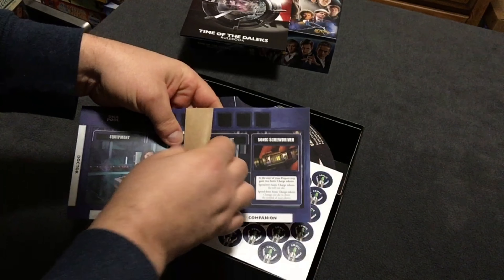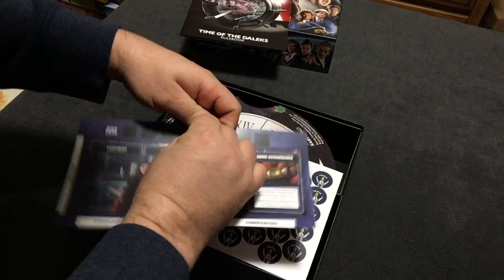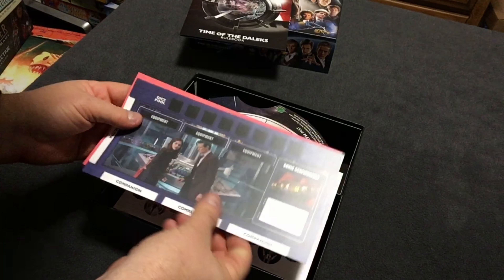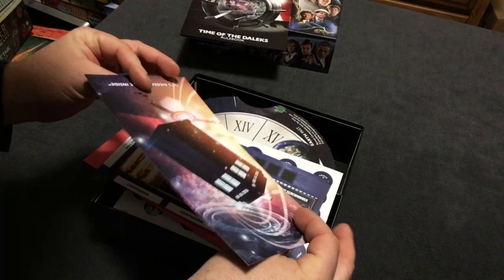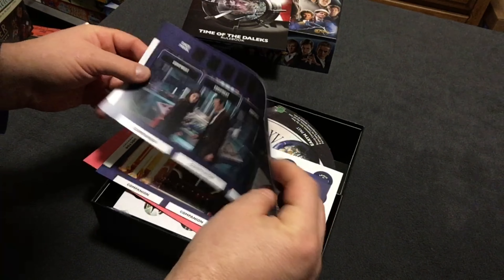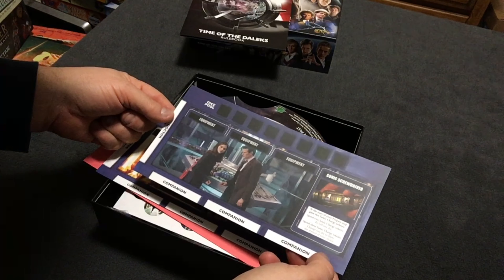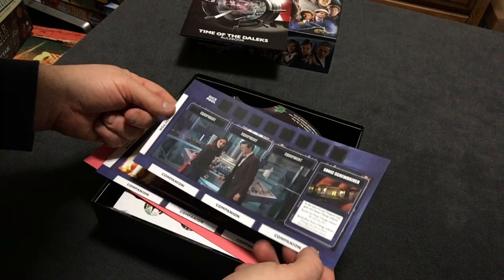These look like the player sheets. I wish they would have been a little heavier cardboard — you can see they're very flimsy. These are going to get laminated as soon as I possibly can.